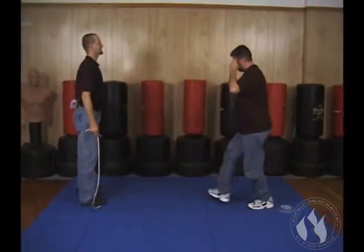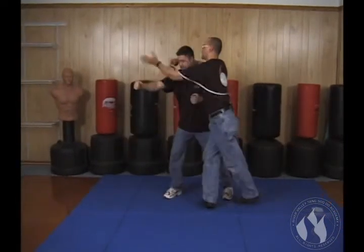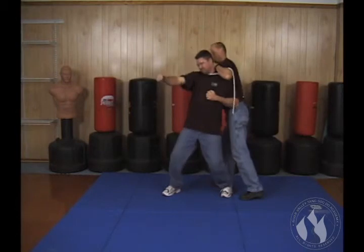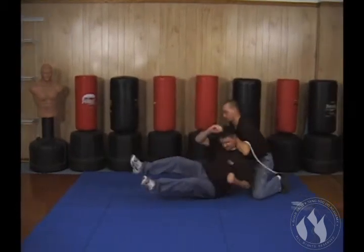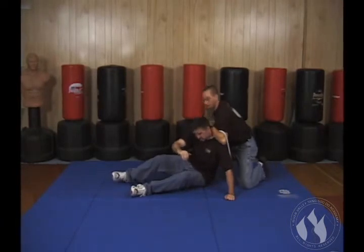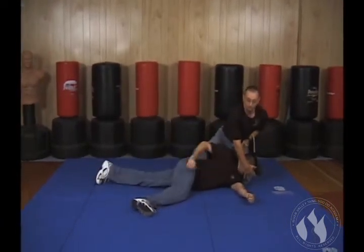From this direction: check off the block, helicopter, pinch, press, pull — down he goes. I don't necessarily have to take him to the ground on his belly. I can sit him back here and then I have control over him here as well.